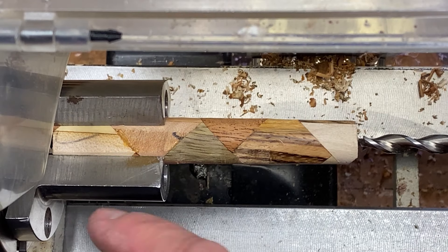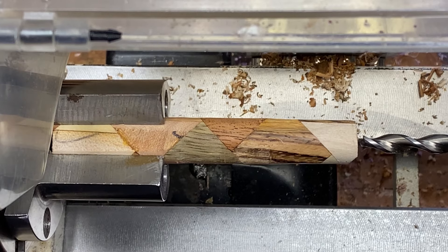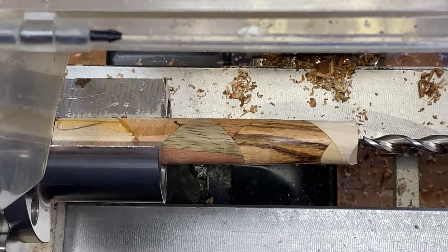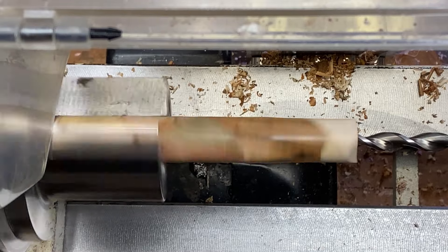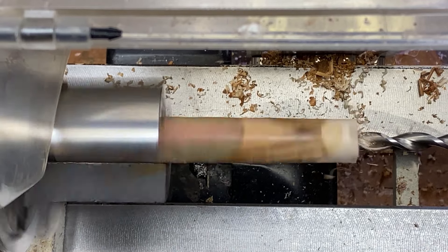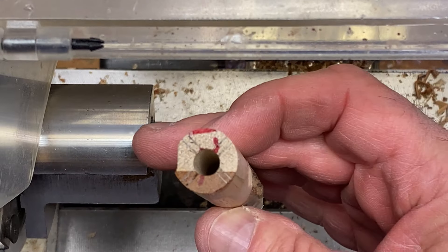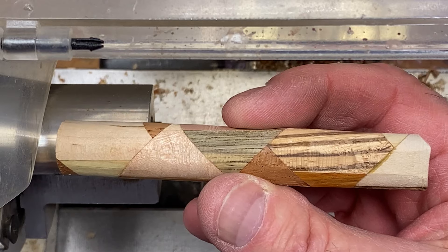I've chucked up the blank, and just like I mentioned, I have centered it in the pin jaws. Perfectly smooth, no wobble. I've got a 7mm fish bit chucked up — let's get this blank drilled out. There's our entry hole, and there's our exit hole. Absolutely perfect. Let's get this blank cut to length.